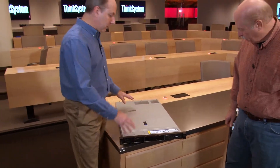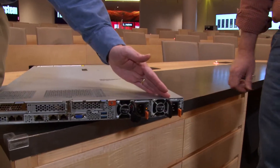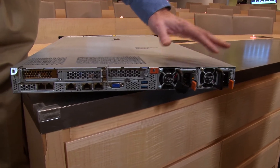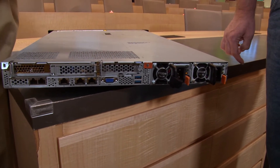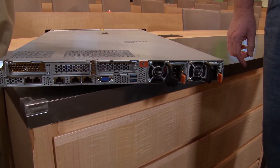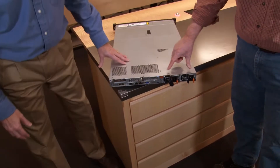Now let's look at the back of the system. There are two hot-swap power supplies — in this video we're using 1100 watt units, but this server only supports 550 and 750 watt power supplies, so these are not normal for this server. These are common server power supplies shared with our other ThinkSystem servers, which makes it easy for an administrator to maintain parts and drivers across the full line.